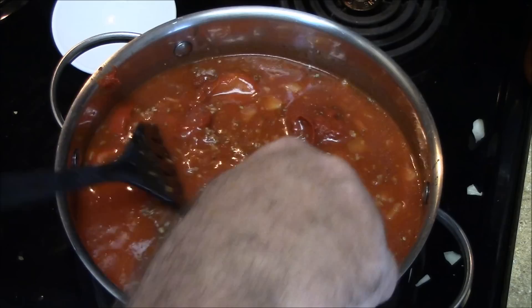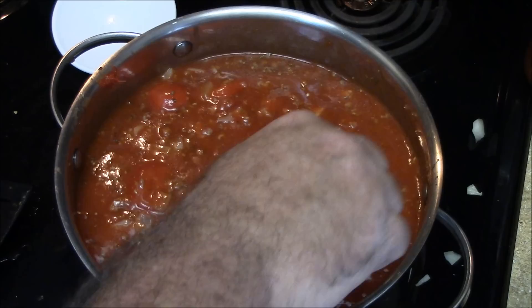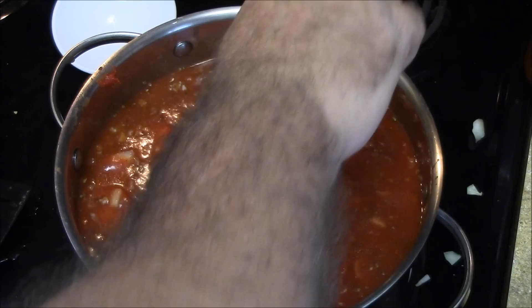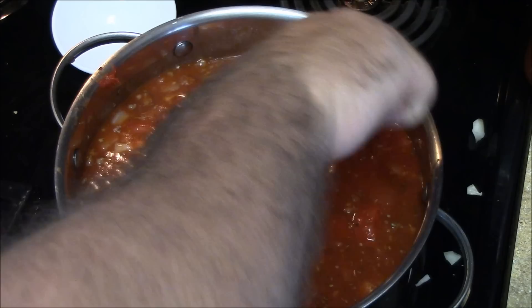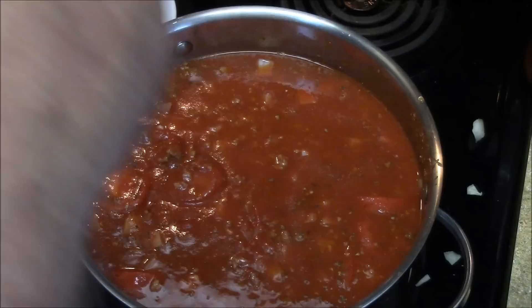Okay, so I'm going to stir this up, cover it up — dropped my phone in the damn garlic. Keep the vampire bitches away. Alright, this is just going to slow simmer for probably an hour and a half. If you've got an hour, that's fine. And then I'll taste it later for salt and pepper. I think I'm not forgetting anything. Alright, we'll be back.